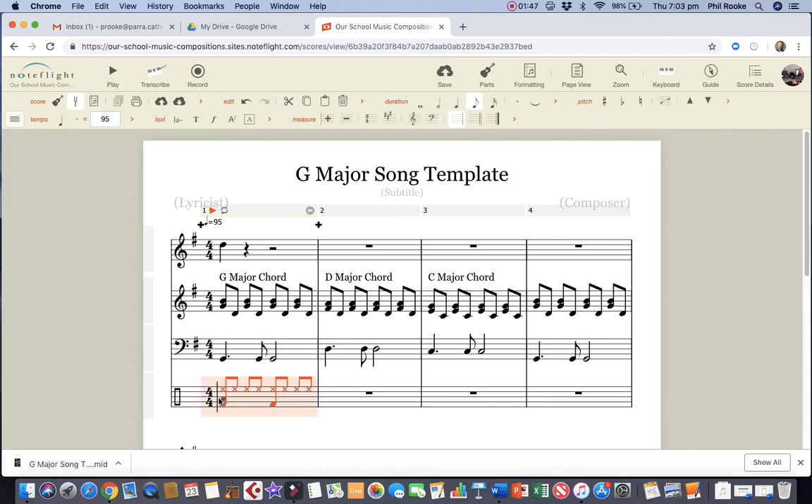Then we want the cursor back on the second crotchet beat, and we want to put that on the third space. So that's the bottom space, second space, third space. Move the cursor along to the fourth beat and we want to do the same thing again — not that bottom space (that's the kick drum), not the second space, third space. Hey, there's our drum rhythm — listen to this.